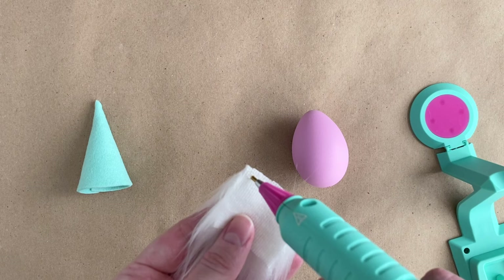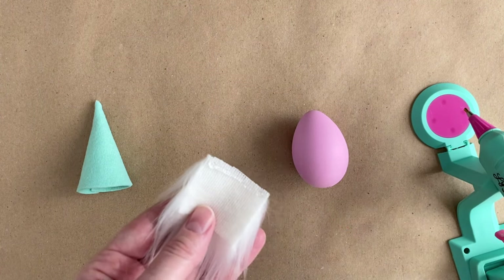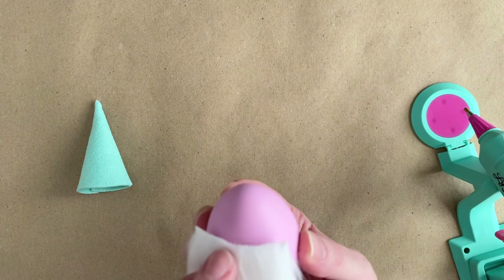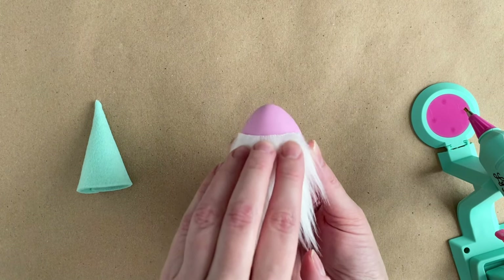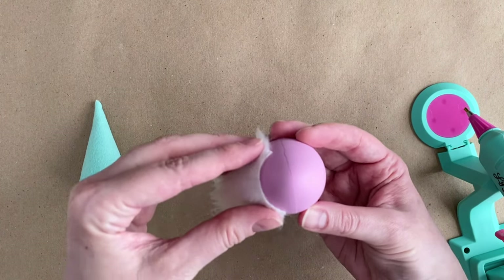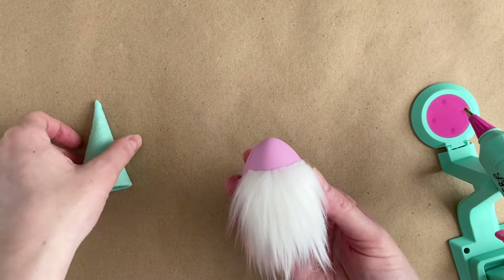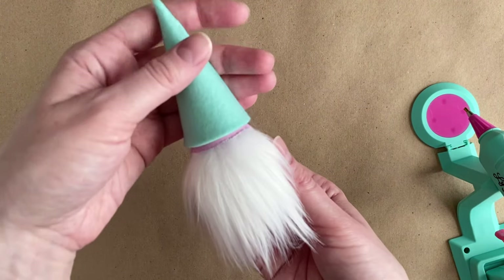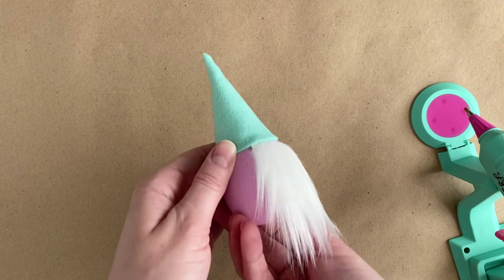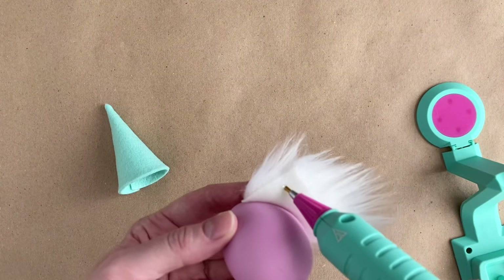Apply a strip of hot glue to the top of the beard and press it to the front of the egg. Make sure you're placing the beard high enough that the hat will be able to overlap it slightly for a clean look. You can see here that the beard is actually quite high on the egg, and I probably could have done it even a little higher. Add another strip of glue to the bottom of the beard now that we have our placement correct on the egg.